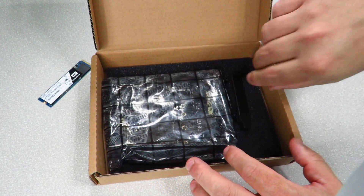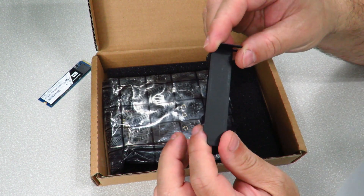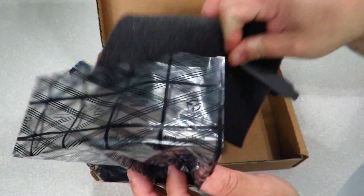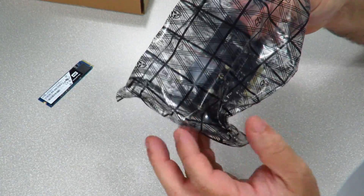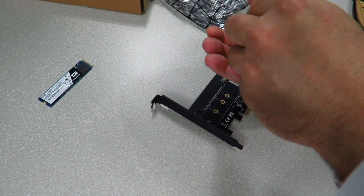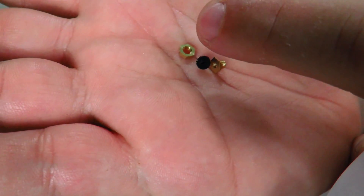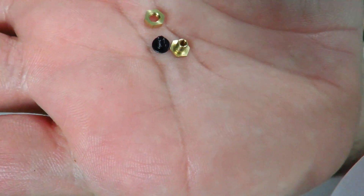There's some foam packaging. Here we have the low-profile bracket — pretty important if you're trying to put this in a 2U server or an ITX case, since it's a lot smaller. The card itself is black, which looks nice. The package also includes two screws — a gold one and a black one — and a nut. They are different sizes, so make sure you pay attention to which one you're using.